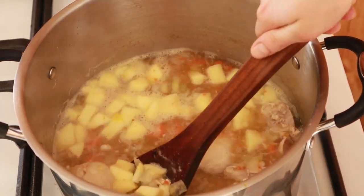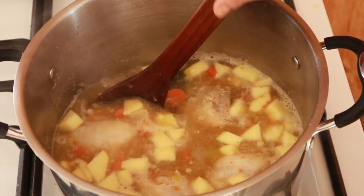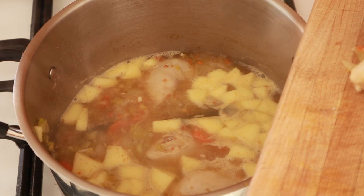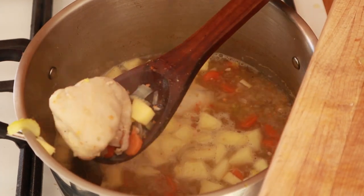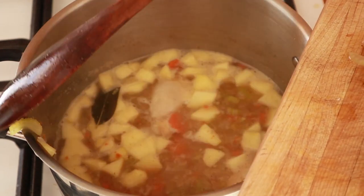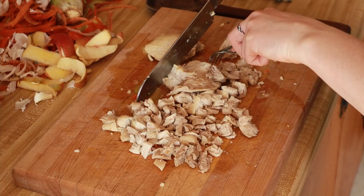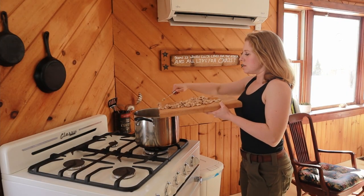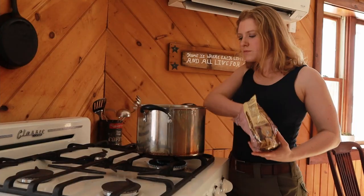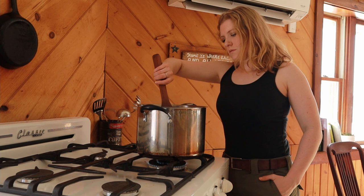Stir it all in. Chicken thighs look like they're almost done. I'll take them out, get those all diced up, and then throw that back into the pot. Then I had a little bit of brown rice pasta left over, so I threw the rest of that in there.